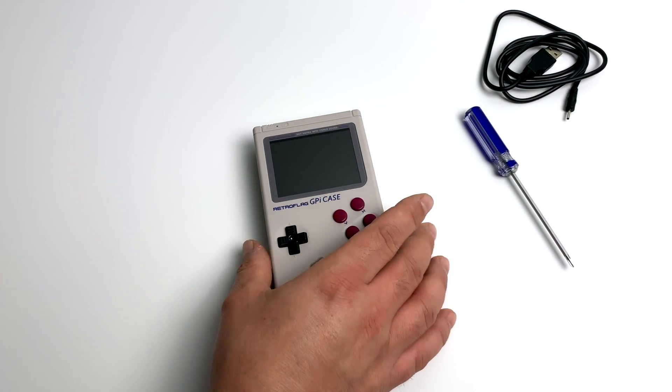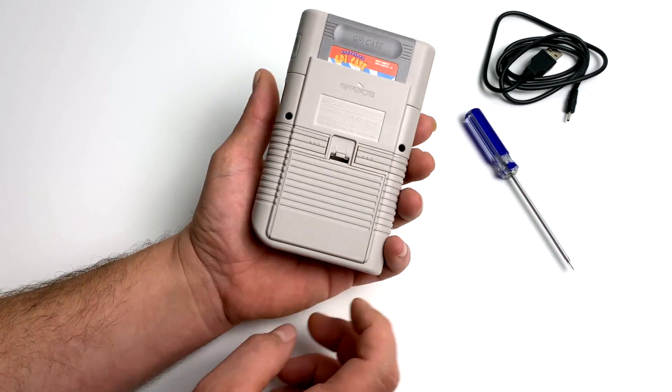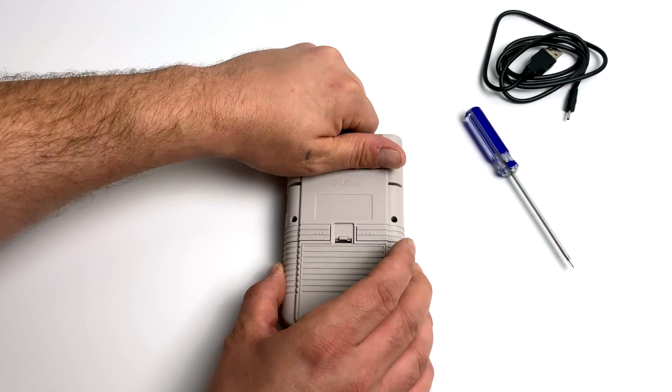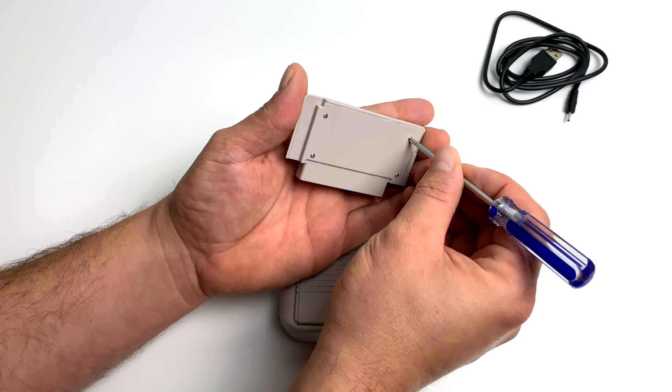What's going on everybody? It's ETA Prime back here again. Today I'm going to do a quick teardown on the upcoming RetroFlag GPi case. Now if you're not familiar with this, I just did a video on it — I'll leave a link in the description. Basically what we have here is an awesome Game Boy replica powered by a Raspberry Pi Zero.